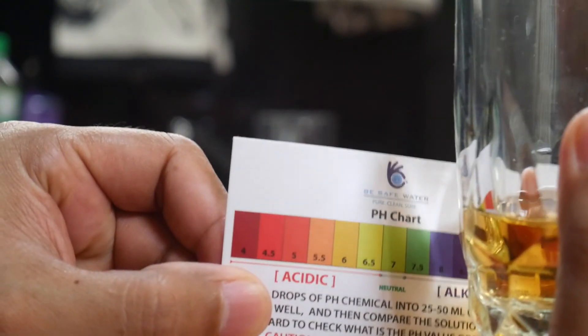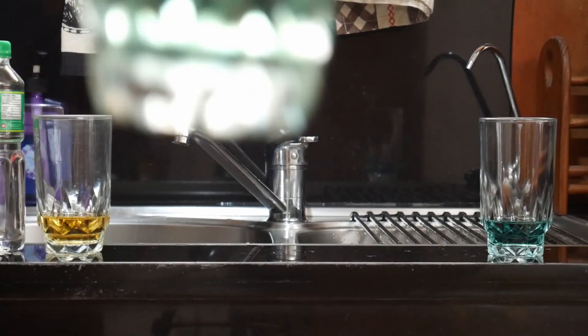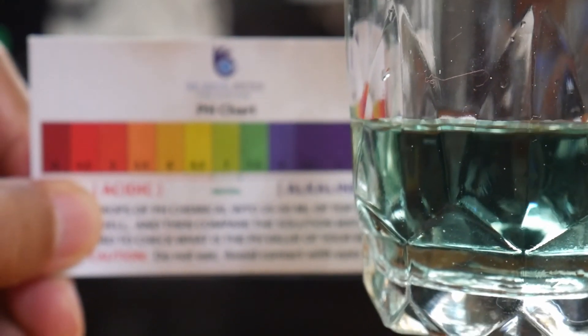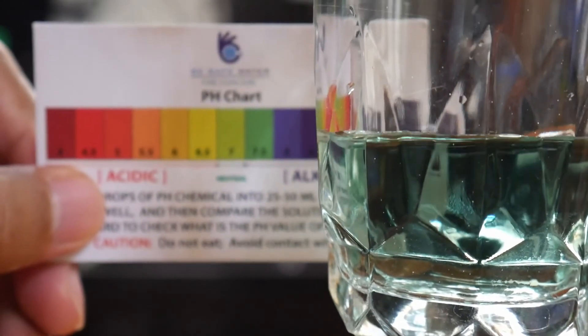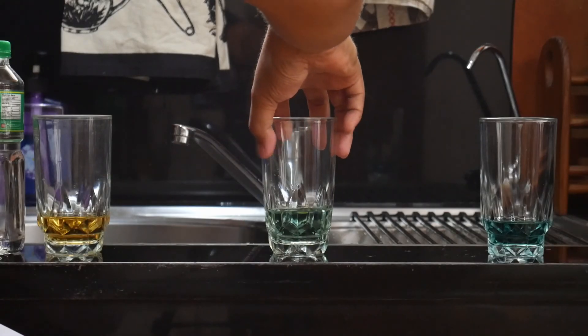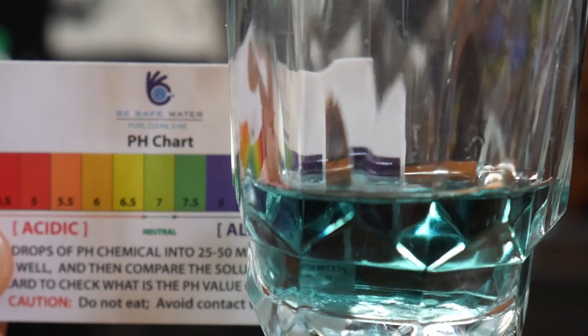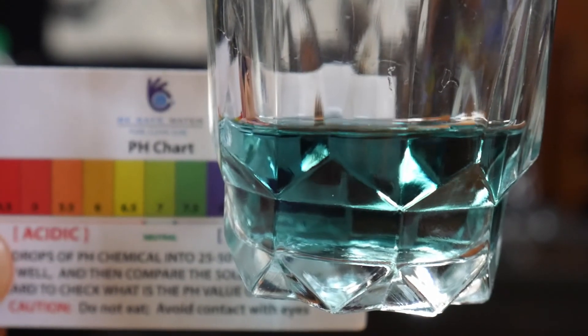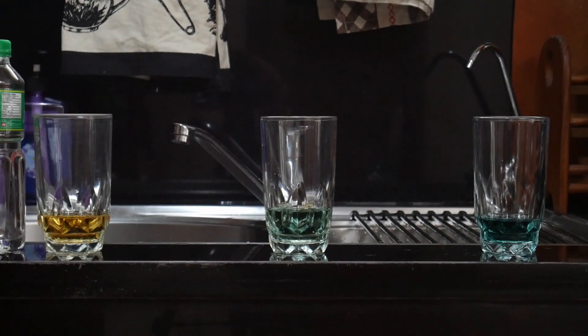The distilled water is still yellow-orange, so I'd say it's either 6 or 6.5. The tap water would be about 7.5, and lastly the water from the water filter system also looks to be between 7.5. And that's it for this video — if you enjoyed it please like and subscribe, thank you for watching.